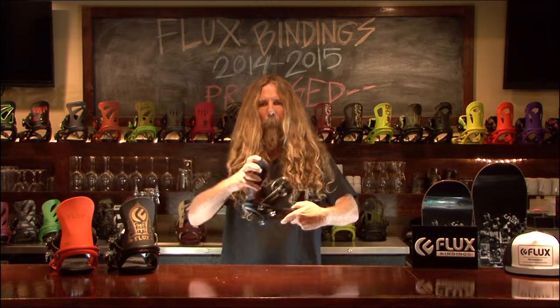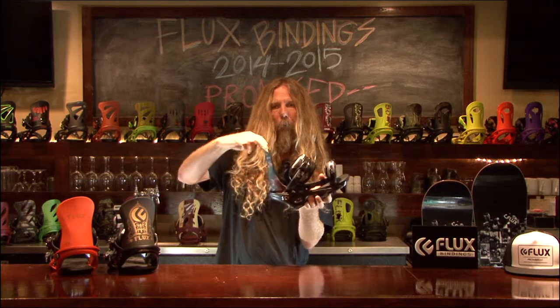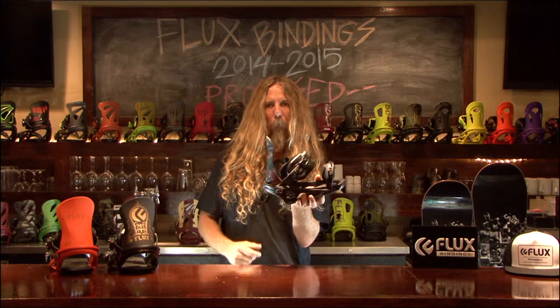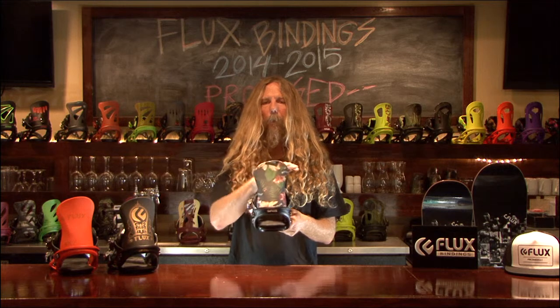The new RK urethane highback is designed to be fully tweakable. It still has a solid spine for great heel edge hold. The harder portion of the highback will make sure that it doesn't fold over during tough landings. The asymmetrical design of the highback allows for a custom ride.